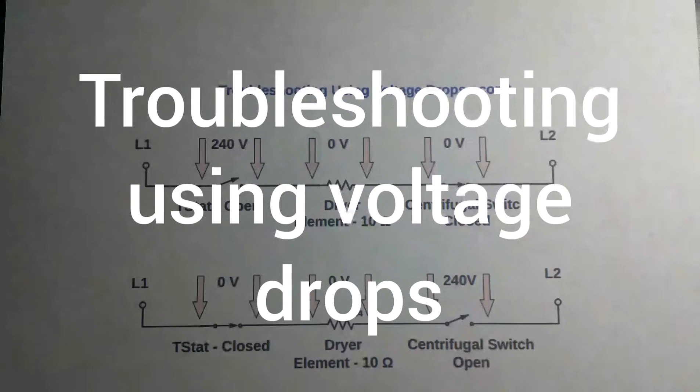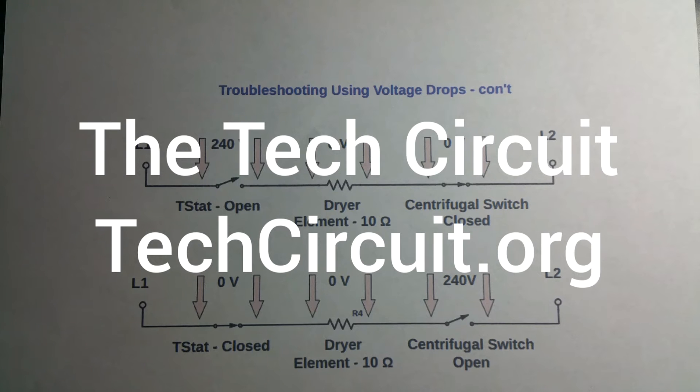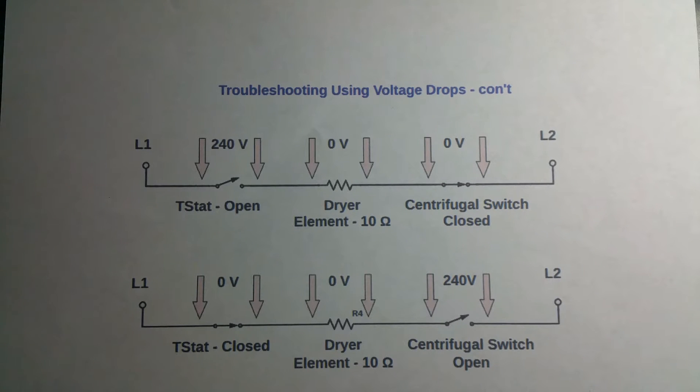Hi, this is Steve from the Tech Circuit with a video about using voltage drops for troubleshooting. Using voltage drops is just another method I use when troubleshooting, to add to resistance checks and current checks.